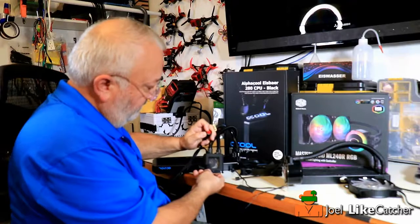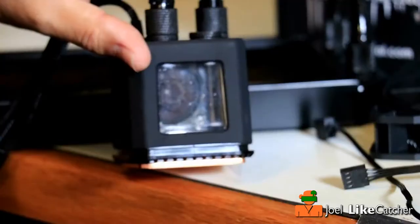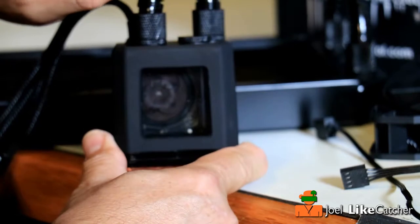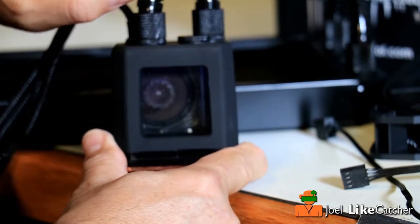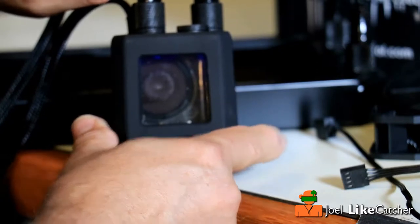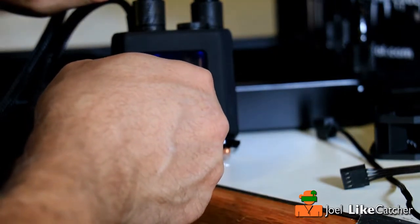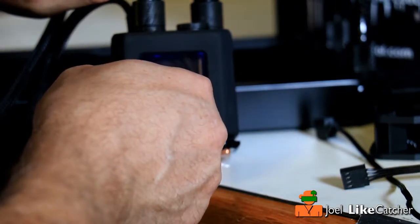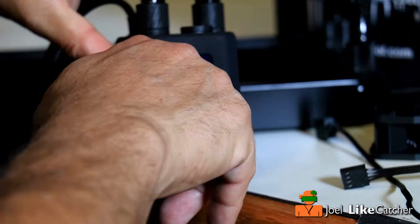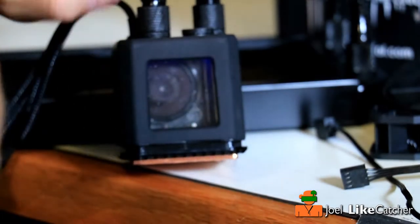I'm going to turn it off. Notice the impeller there — it's not moving right now, and if I turn this on you can see it spinning around. If I move my microphone closer, I can hear a light hum with the microphone in contact with the pump. Barely audible when it's in the case.